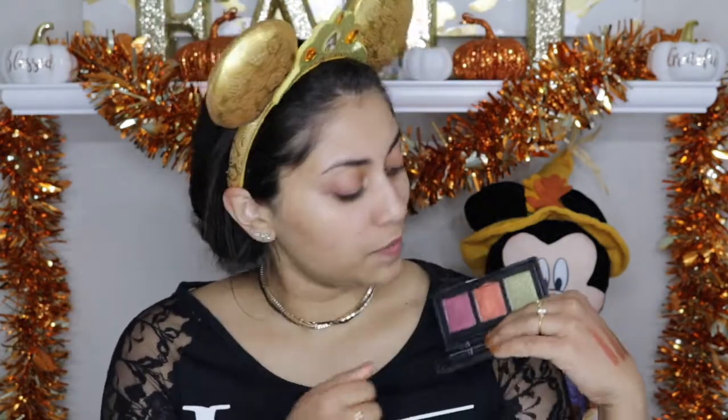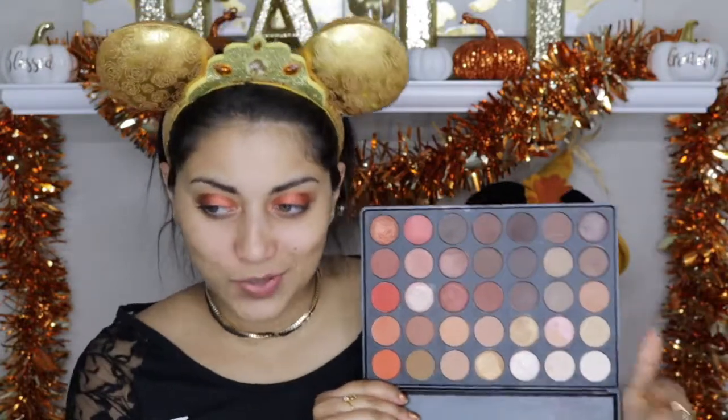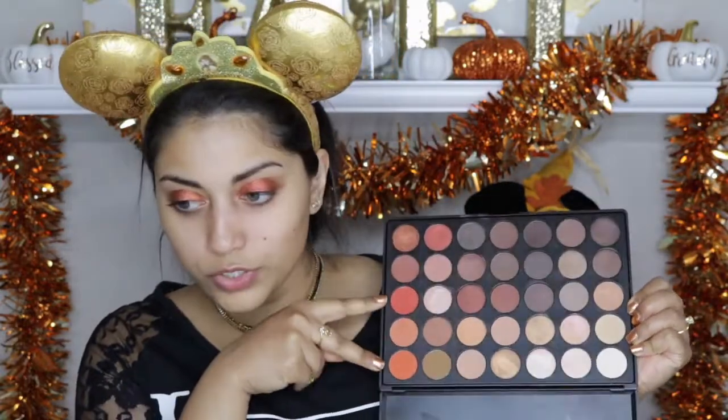First I'm going to start off with this Naked Cosmetics trio — I believe I got this in my Boxycharm. I was looking at this middle color, oh my gosh, so beautiful, so I have to use it in today's tutorial. I'm just going to take this color and apply it all over the lid. Now I'm going to dip into my 35O palette — everyone and their mothers have this palette — and dip into these two orange colors and place that into the crease.